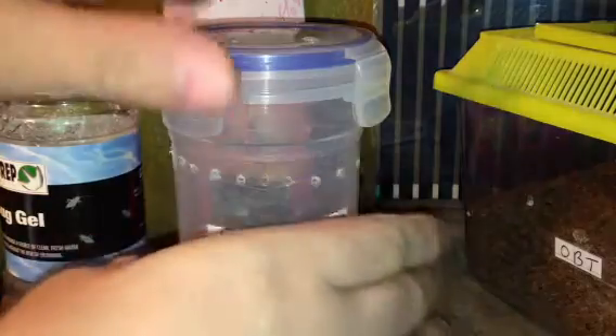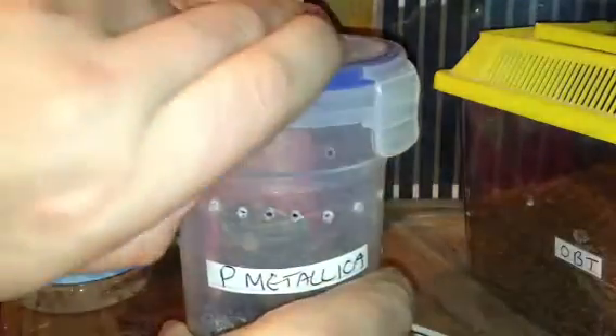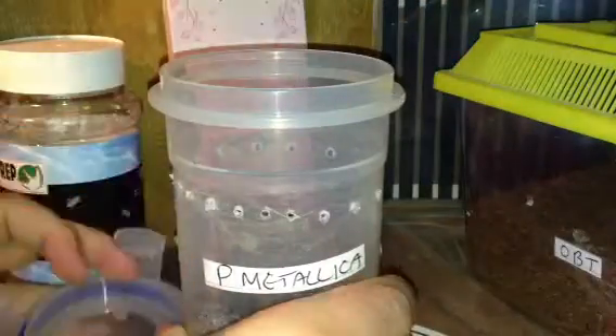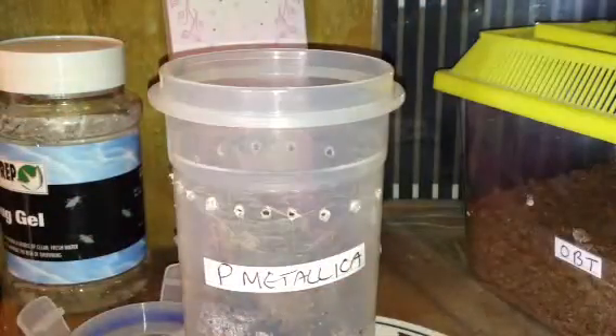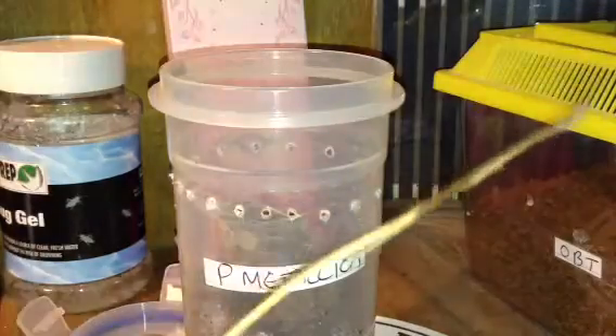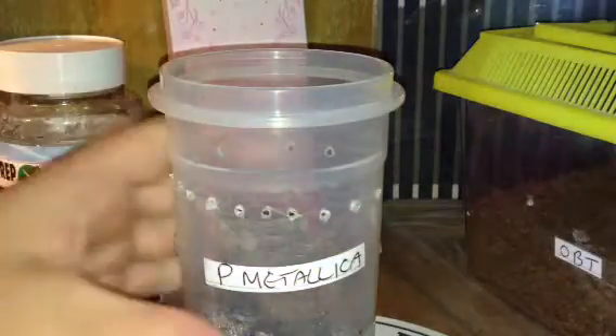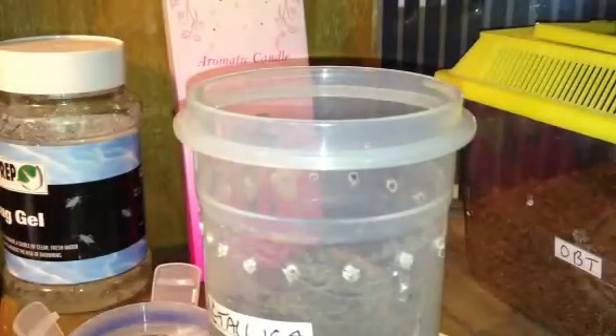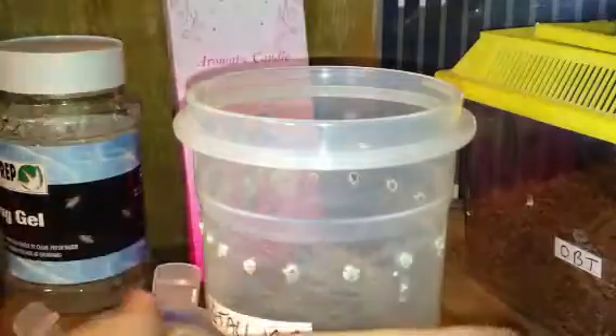I'm going to take the lid off and get it to come out a little bit so you can see the P. Metallica in all its glory. I've got my little trusty stick that I always keep, which comes in handy sometimes. I'll give it a little nudge to come out — and it decides to run off, as they usually do.